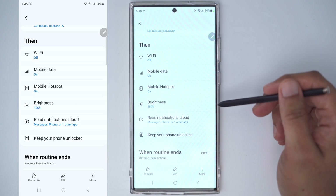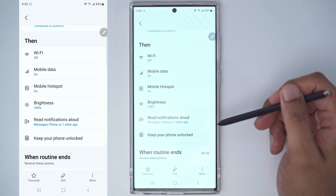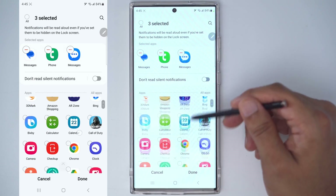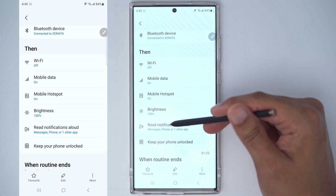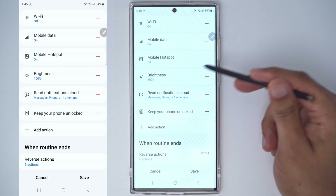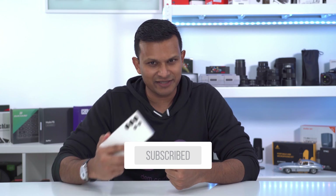I like to have my brightness at 100. To keep things hands-free, I can have the phone read my messages out loud, and I can pick the apps where I want notifications read out to me. You can add or remove other conditions as you like by going into edit. If you're finding these routines helpful, please consider liking and subscribing — it really helps me out.